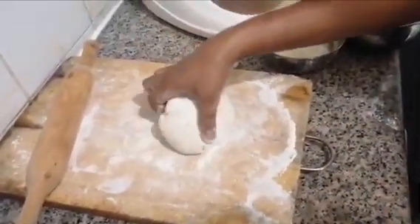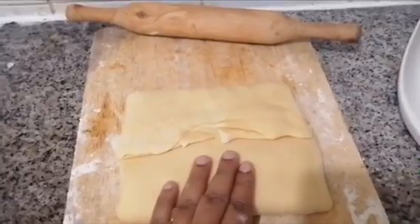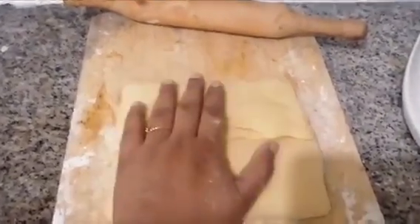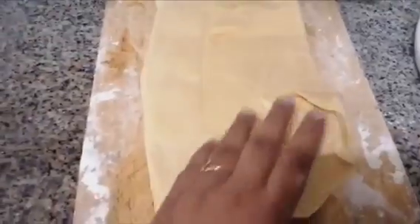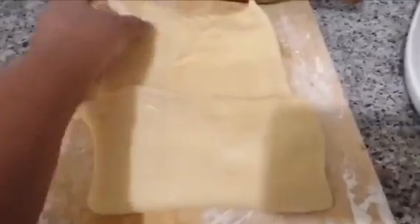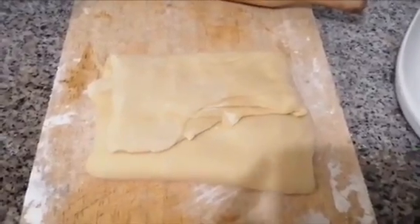Let's put the 3 sheets in the pan. We will cut the 3 sheets in the pan. When you do the tile, you will be making it easy. You will make the tile and the tile is easy to make.